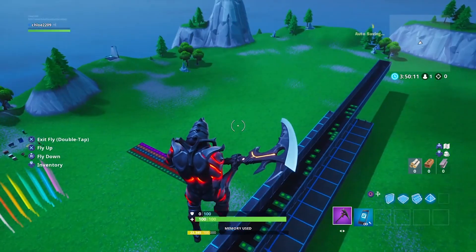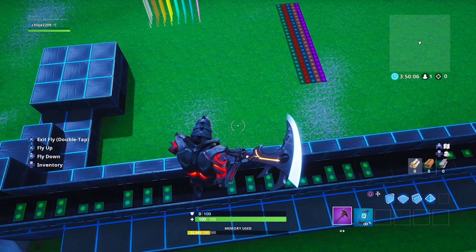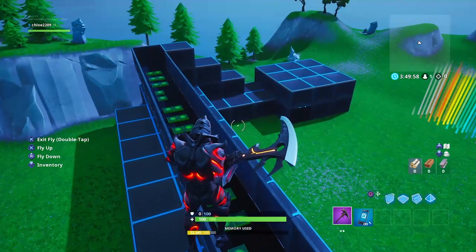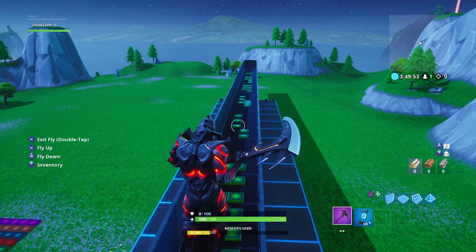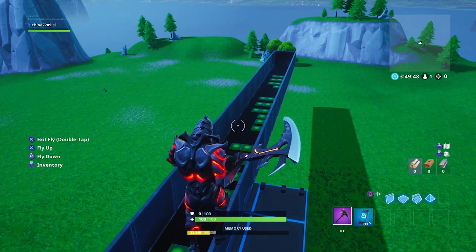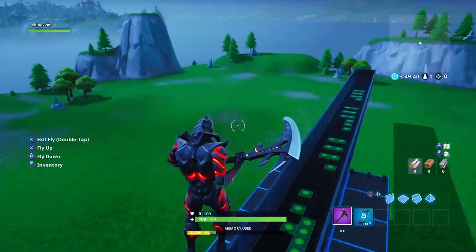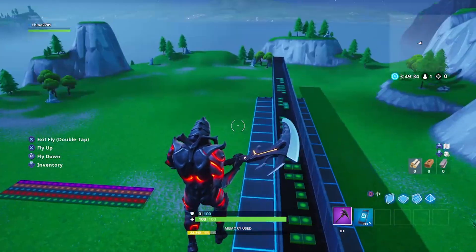Hey guys, I hope you're having a smashing day. Here is finally the Fortnite note blocks tutorial for Billie Eilish's song 'Ocean Eyes.' I've had a few requests for it and I've been struggling to figure out how to do a tutorial — whether to create a whole new sequence or to just run through this one step by step. I think I'm just going to run through this one step by step.